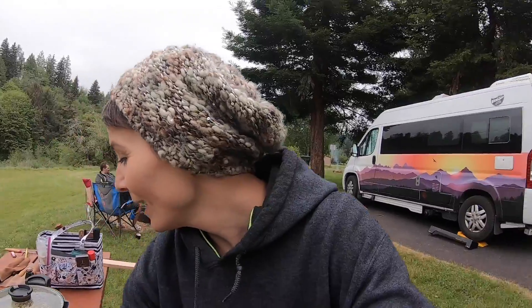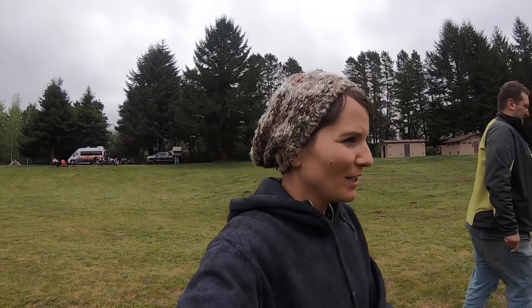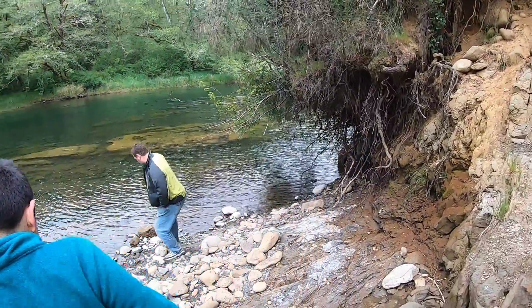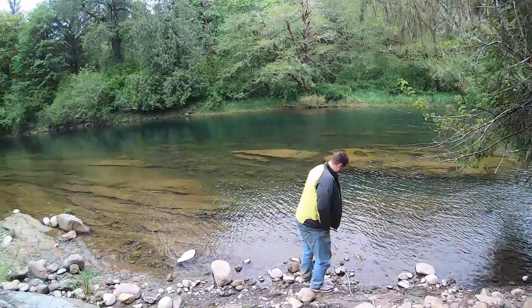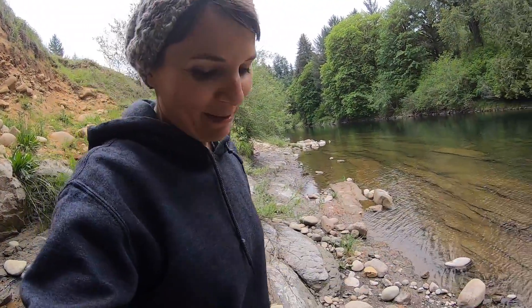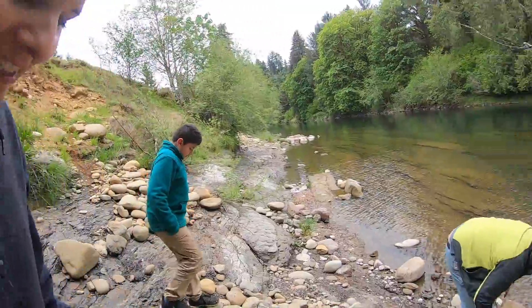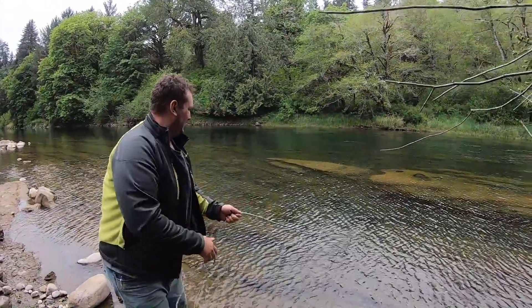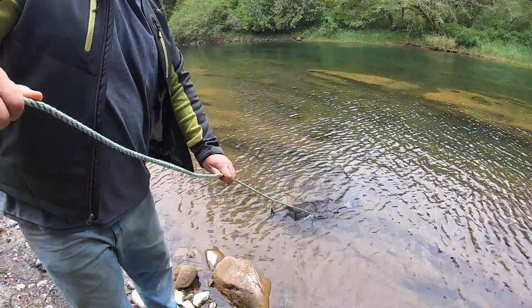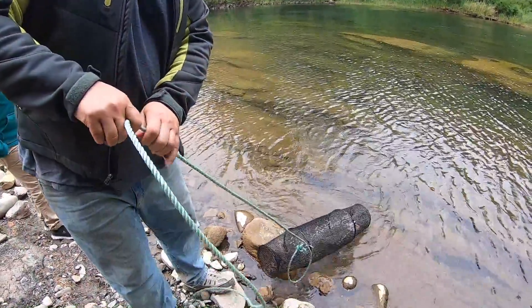We passed the dad test with the clam chowder — so that's good! Now we're checking the crawdad trap to see if we got some dinner snacks. I think there's nothing in there, but I'm going to go with two because I'm optimistic. We lift it and... nothing. Maybe we need to try it in a different spot.